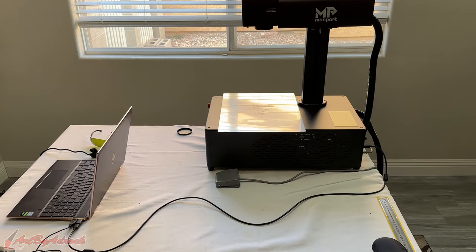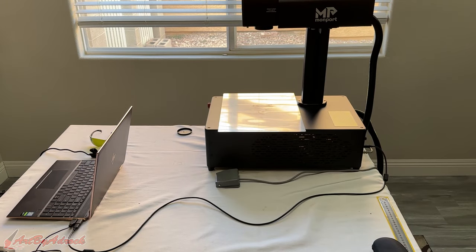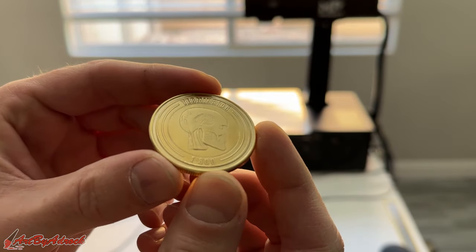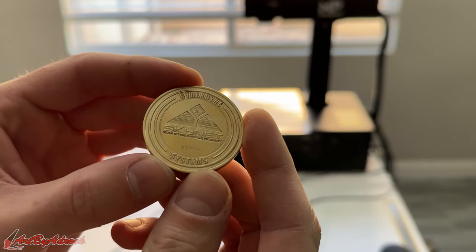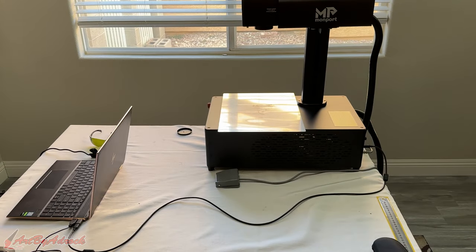What's going on everybody, welcome back to my channel. In my last video I went over unboxing, setting up and testing out the Monport GI 60 fiber laser, and today we're going to be going over how to engrave on coins. This is a coin that I did — this is the Terminator coin. The front and the back side: Cyberdyne Systems, Skynet. I designed this one and engraved it on this brass coin, so I'm going to go over all the settings that I used and how to get it set up.